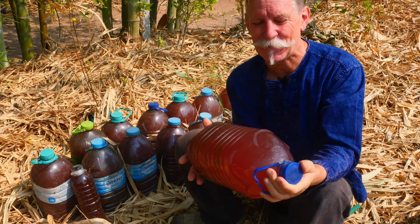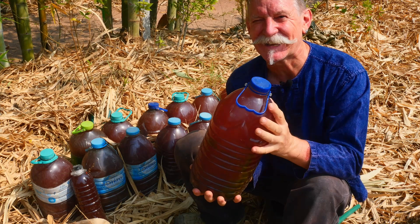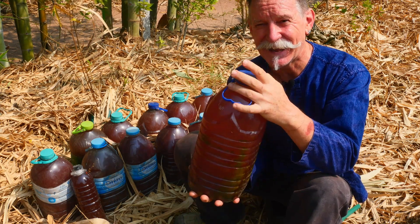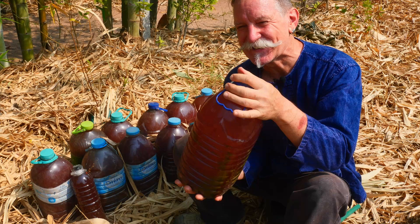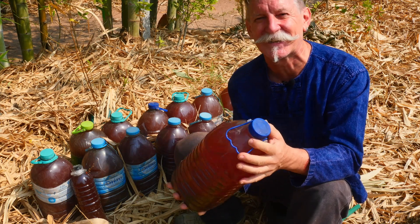Here's our new batch of photosynthetic plant food — it's all ready to go. The way you can tell it's ready is by the color: it's a nice deep red. Another way you can tell is by the smell — it's disgusting.